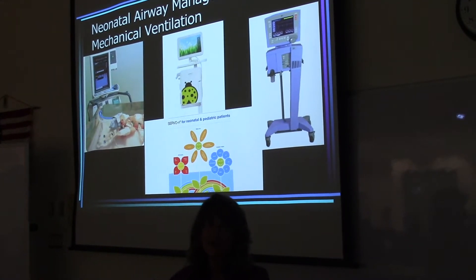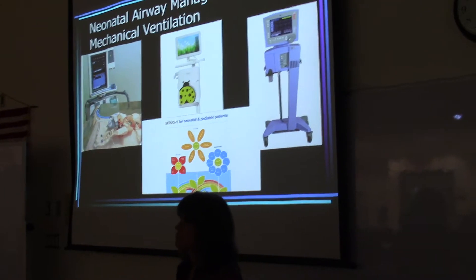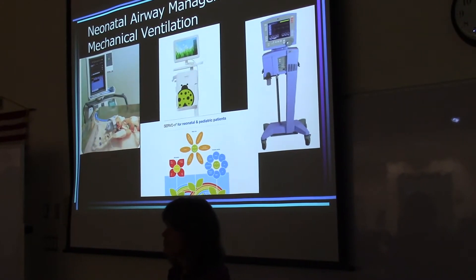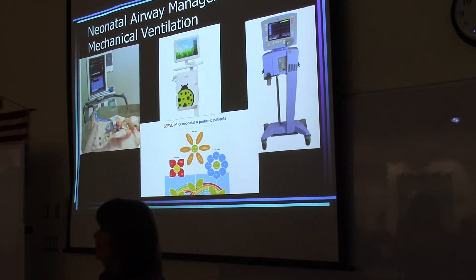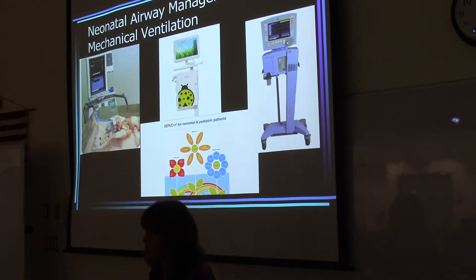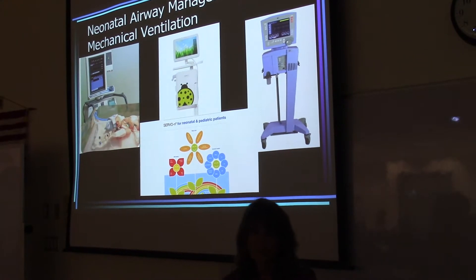We'll go ahead and get started with neonatal airway management and mechanical ventilation. There are some differences with ventilating neonates compared to adults. It's nice to have the background of adult mechanical ventilation, and then we're going to apply those concepts to neonatal mechanical ventilation.